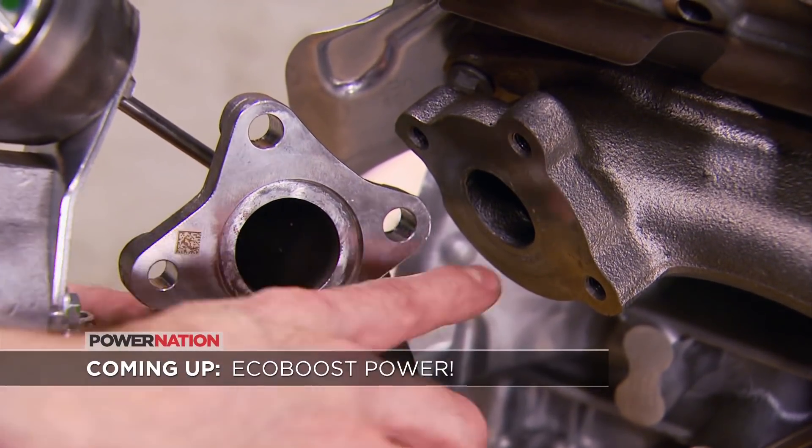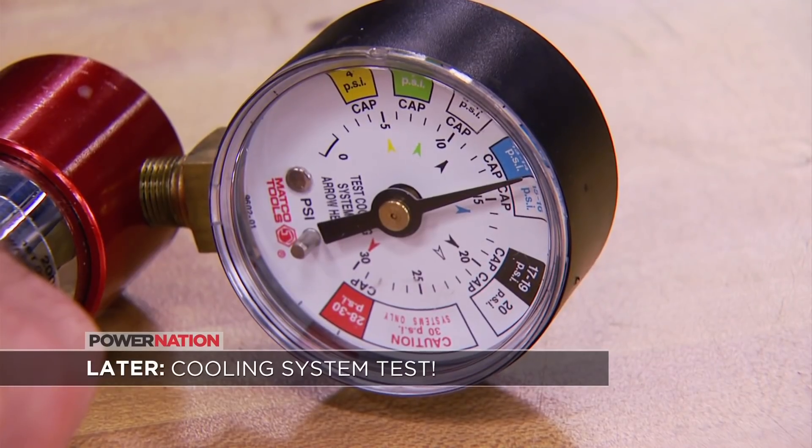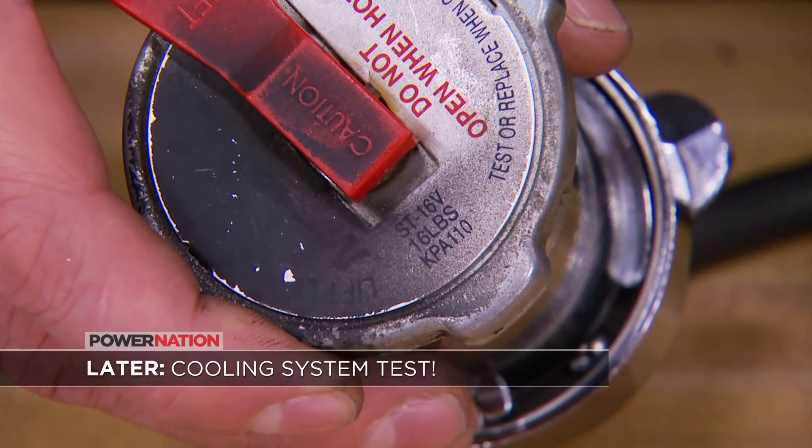After the break, we'll take a close look at our EcoBoost power plant, and later how to check your cooling system for leaks. Stay tuned.